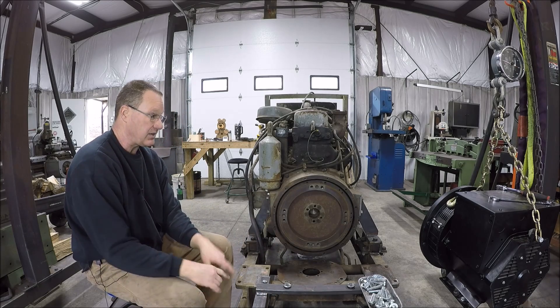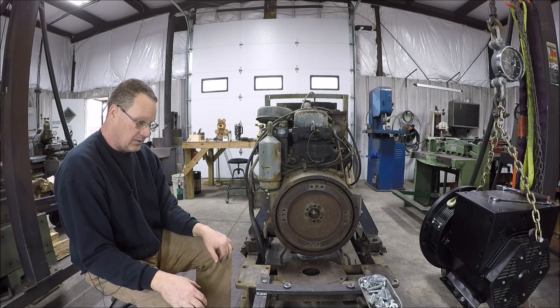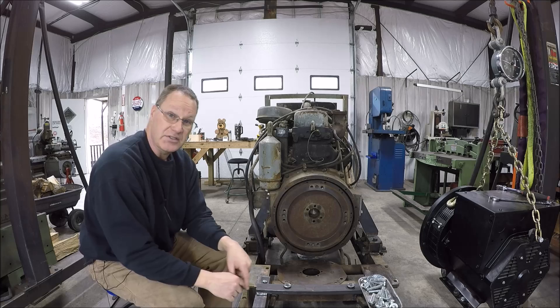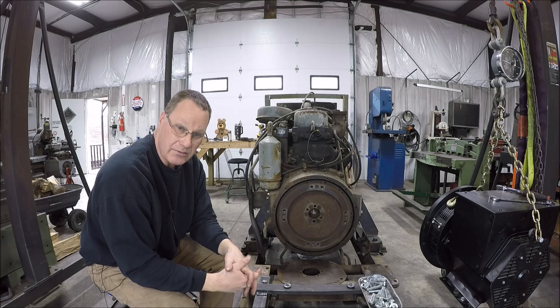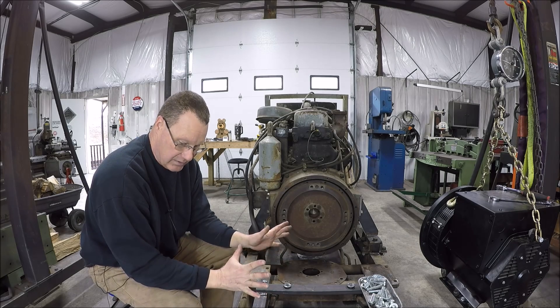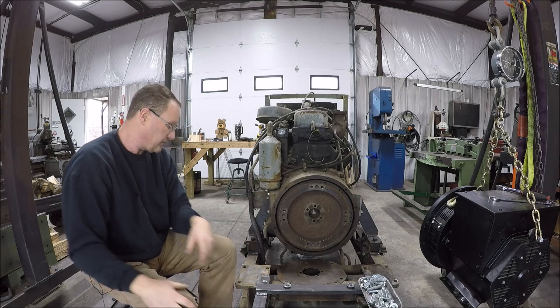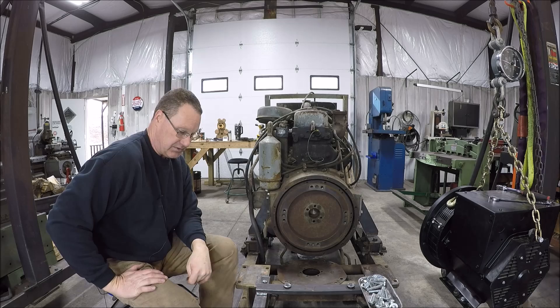I think that is everything — that's where we're at. Not much else to do but just button this up. No need for you guys to watch me put nuts and bolts together. I'll get everything buttoned up and we'll get some final thoughts on it. Hopefully it'll work, hopefully it'll stay together.